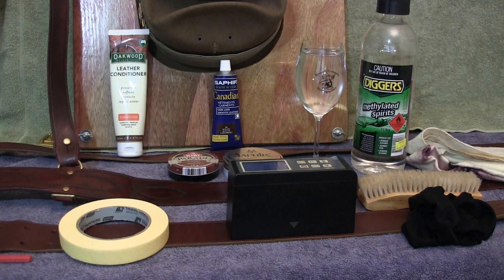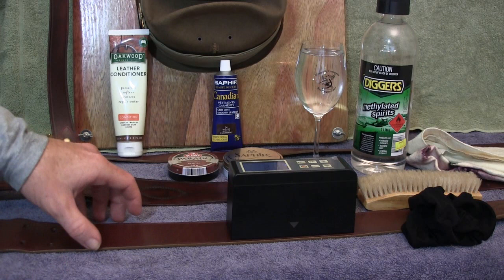G'day y'all, welcome to a video on how to polish your sand brown belt. This is quite an exciting video for me to make. Strange as that may sound, once a sand brown is polished to a high standard it really does look good. In this video we'll go through a couple of methods to bring out the shine, and I'll measure it all with a gloss meter as well.